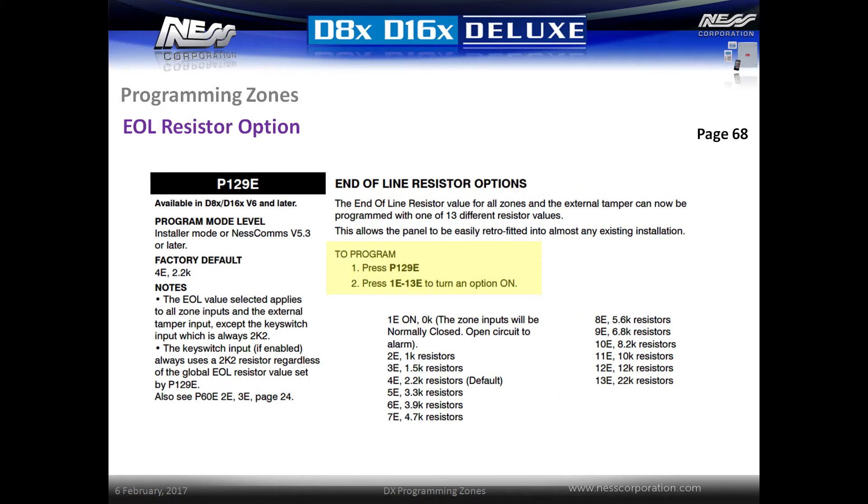When retrofitting the system to existing sensors and cabling, it may be required to change the end of line resistor value. It is possible to change this in programming instead of swapping out all end of line resistors. By default, the system is programmed to use 2K2 end of line resistors. Enter location P129E then activate an option 1E through to 13E to set the end of line resistor value. This applies to all security zones and external siren tampers.